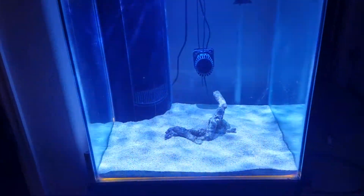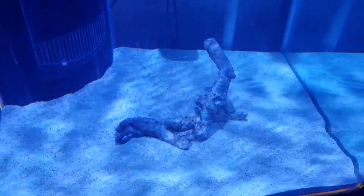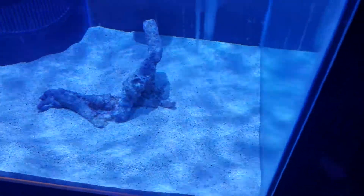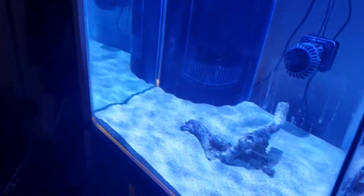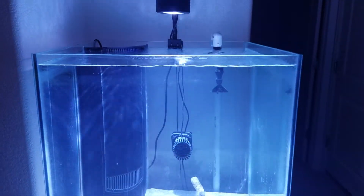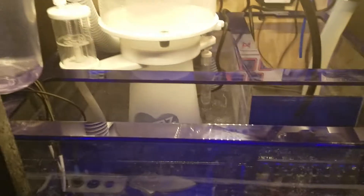Here it is with some salt water, sand, and coral — just a piece of a coral branch with a little bit of growth on it. The lid is off because I'm probably going to put the rocks in tomorrow. The skimmer is quite frothy now — if you remember before with fresh water it was just bubbles.